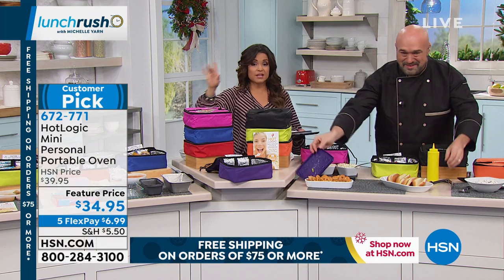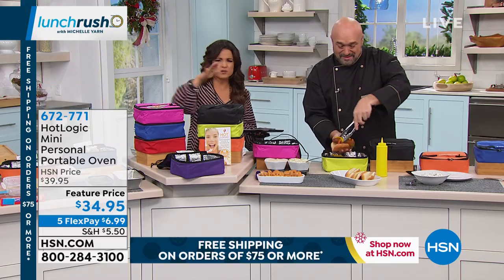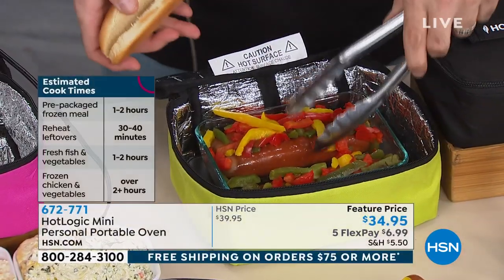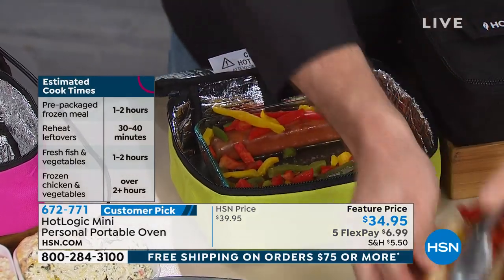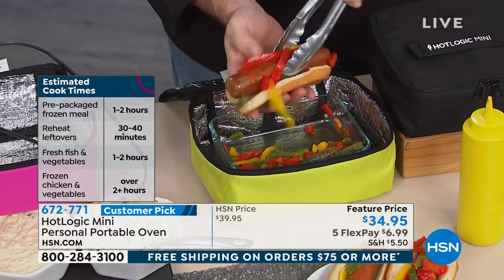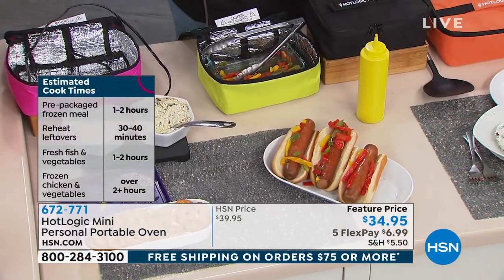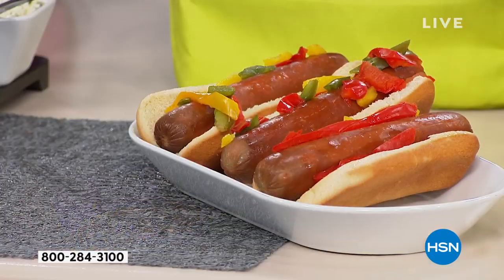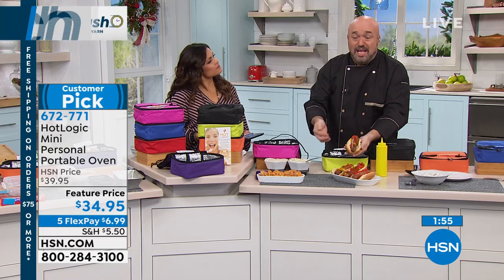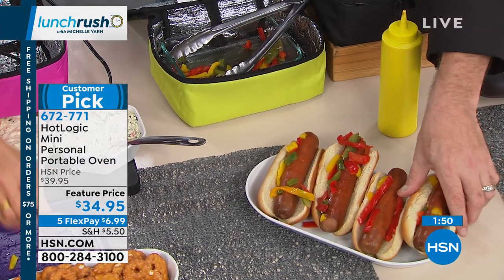We've seen all the multiple types of food you can make. The measurements, once again, are nine and a half by seven and a half, so you've got all those dish sizes at home already — loaf pans, frozen cardboard box meals, those will fit inside as long as it's flat. On your screen, we're showing estimated cook times. Everything fresh is going to be within 30 minutes to two hours depending on how dense it is, and everything frozen about two to four hours.